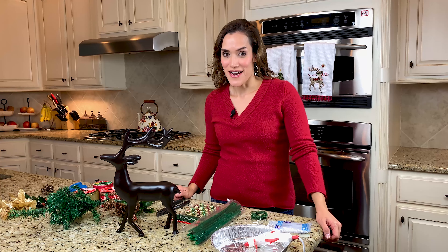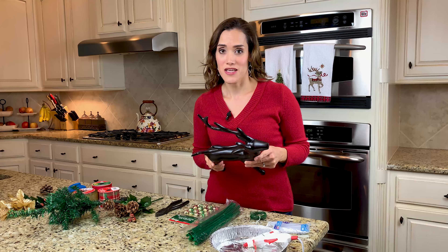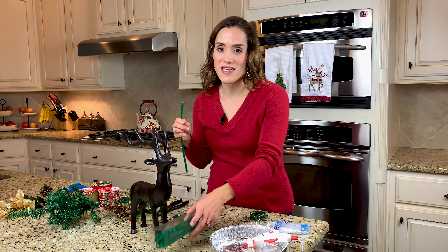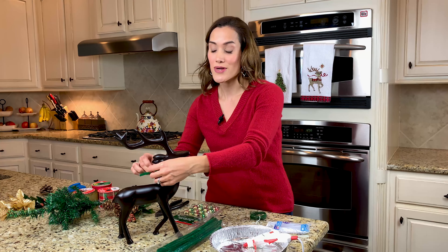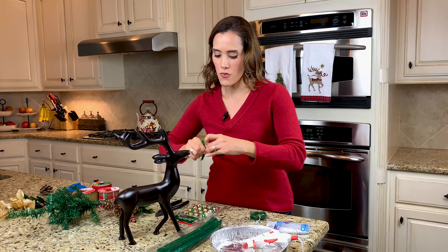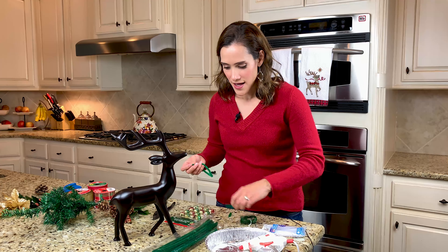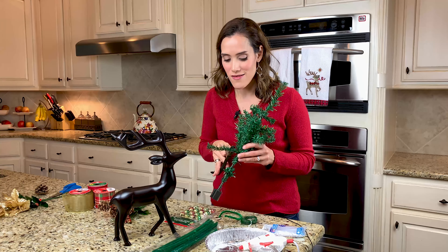Let's get started with our second craft. I got this idea after looking at a little mini reindeer ornament that had a little wreath around its neck. I already had these reindeer on hand — I got these at Home Goods a couple of years ago, but you can find something similar. I thought this was going to be super cute to give our reindeer a little wreath around his neck. I'm going to measure with my pipe cleaner because this is a little bit smaller than the candle rings we just made, so it just rests around his chest area.